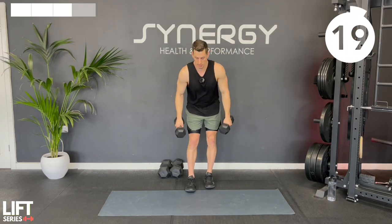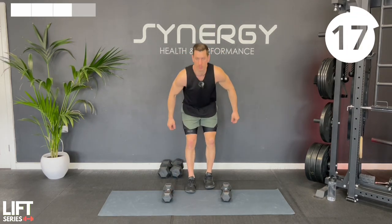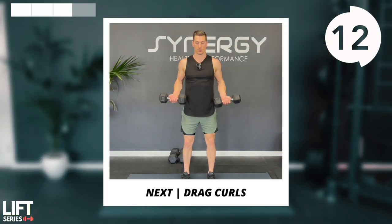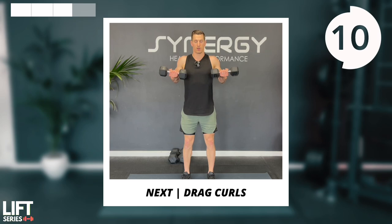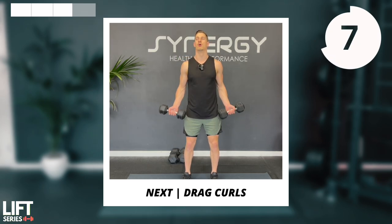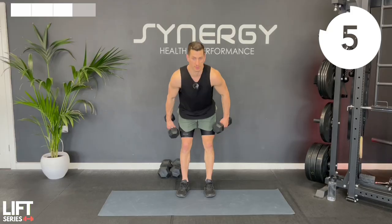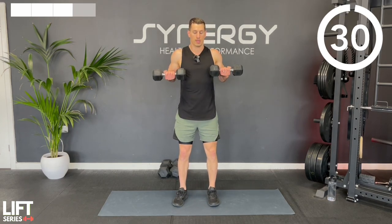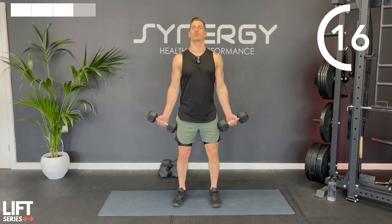Great job. We've got those drag curls next - remember you're travelling up, squeezing, finishing with a horizontal forearm at the top with the elbow tucked back behind the body. That's what makes it a drag curl rather than a bicep curl. Dumbbells come up, elbows back, squeeze, and then slowly lower. We're going to be holding at the top, lowering with control, and not spending very much time at the bottom to maintain time under tension during these intervals.